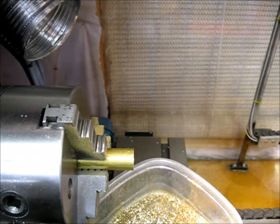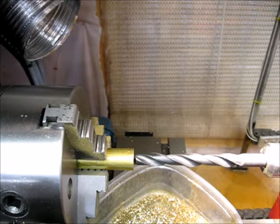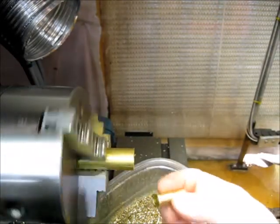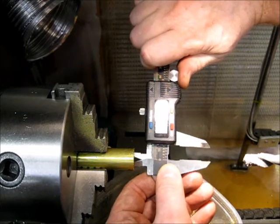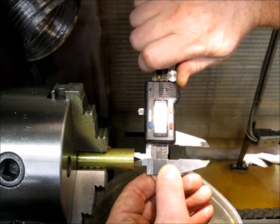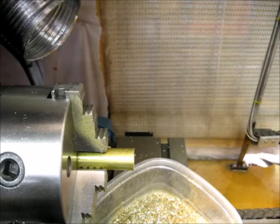This goes down to a depth of 5.75. That came out almost 12mm dead on, so I'm going to leave it as that and not chase it with the 12mm drill.